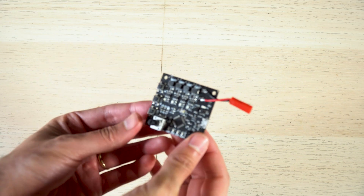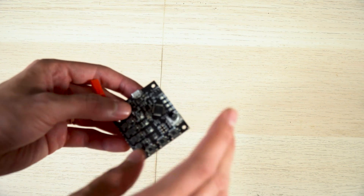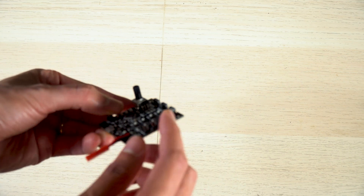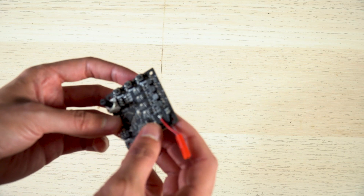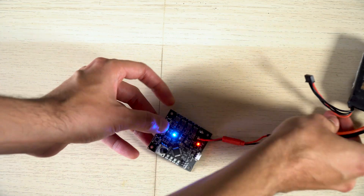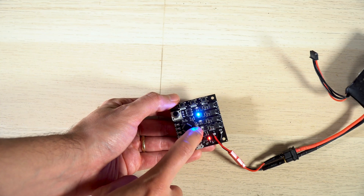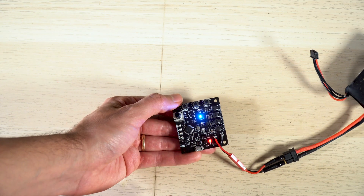Let's begin with the demonstration. I'll start by showing how to set the modes and change settings within the board so you don't have to program it — the firmware already allows you to modify settings with the push buttons and potentiometer. I've already soldered the pin headers, potentiometer, and battery connector, so I'm going to power it up and show you how this works.